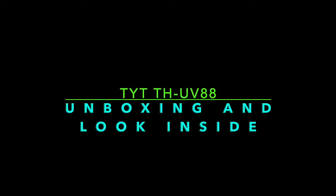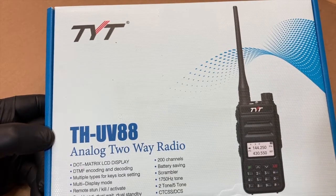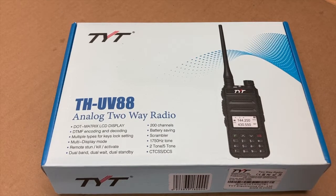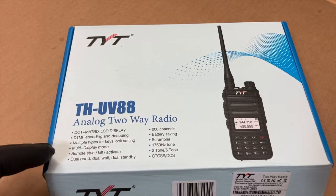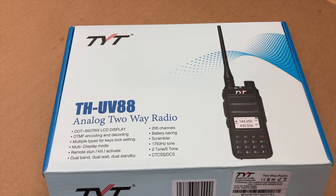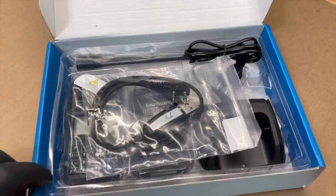We're sorry, the number you have dialed is not in service at this time. All right, FuzzPieGuy here. We're looking at a TYT-THUV88 analog two-way radio. This is a dual-band, 2-meter and 70-centimeter radio. This is an entry-level type TYT, so we can kind of put this with a UV-5R — a lot of people are obviously familiar with this. But I would say this is a little bit of an upgrade from the UV-5R.